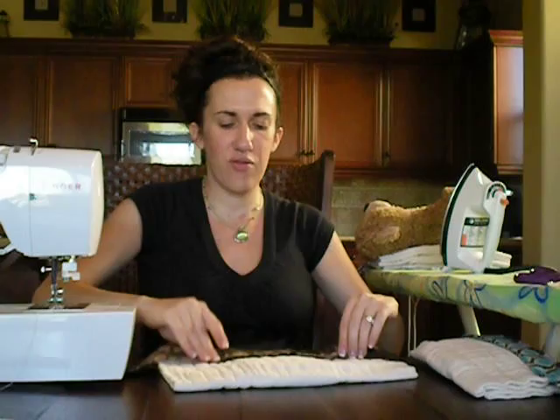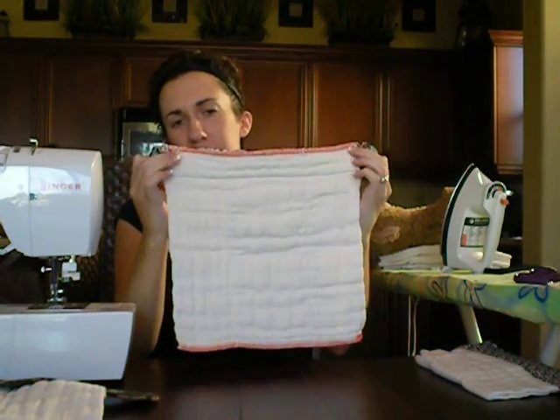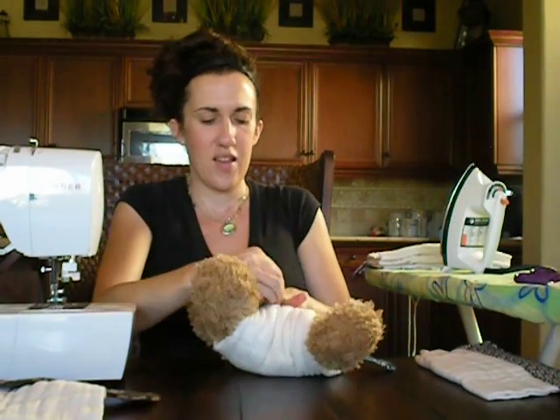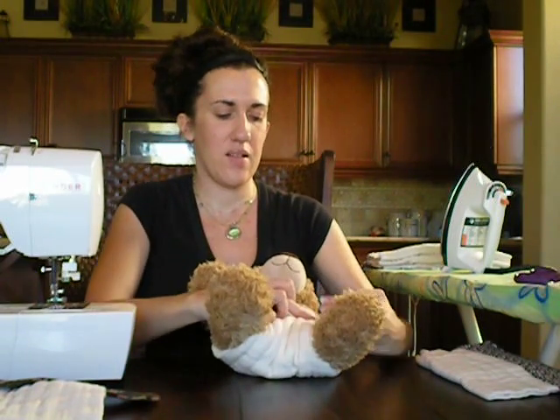What you'll end up with once you've finished is your completed extended tab prefold — it looks really cute, something like that. You can see the long rectangle sewn on the inside. It all depends on what kind of coordinating or contrasting threads you end up using. And I'll show you on my lovely little model how this is going to work.